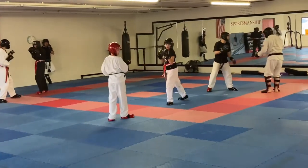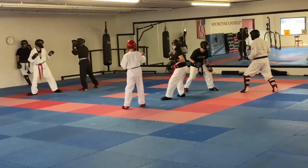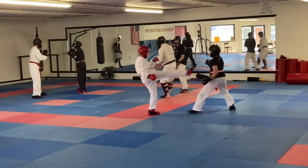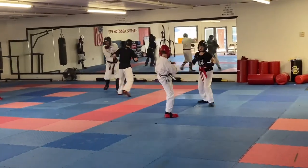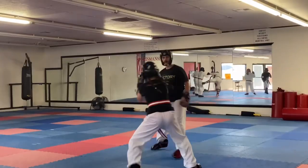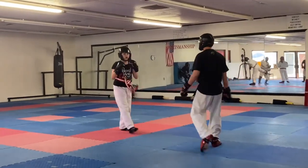A bit more in and out landing. He's got the range on you, so you've got to get at the end of his kick, past the end of his kick, and then close that gap back in. Follow that up with something next time.